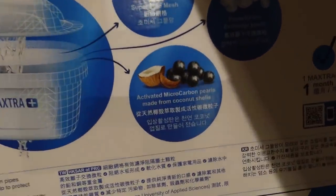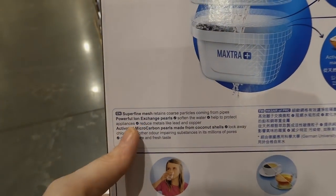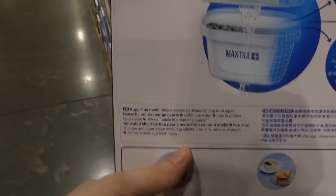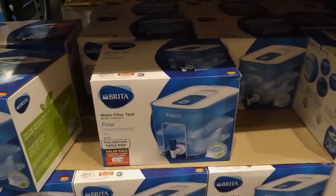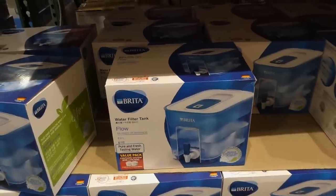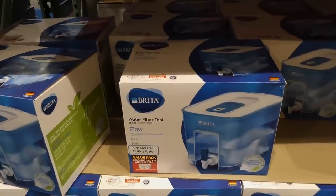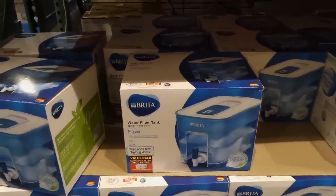The filters are made with activated microcarbon pearls from coconut shells and super fine mesh, so they get out a lot — soften your water, protect appliances, and reduce metals like lead and copper. Really good if you have an older house, a rainwater tank with a trickle feed, or no home filtration system. That's $50.